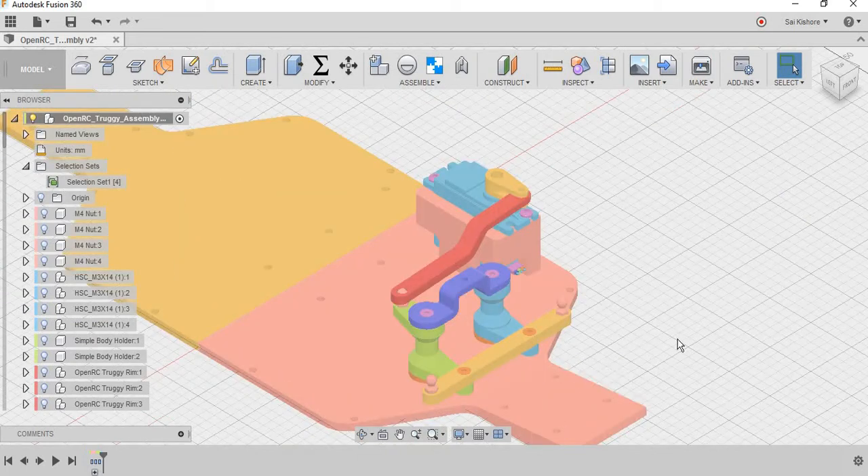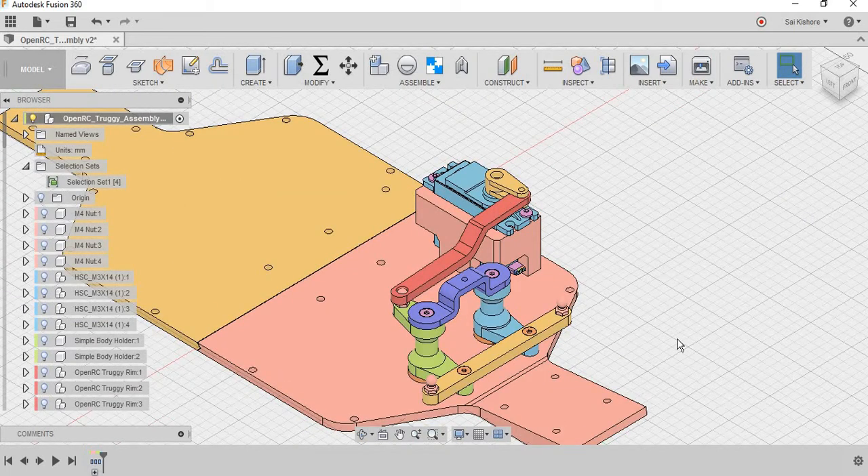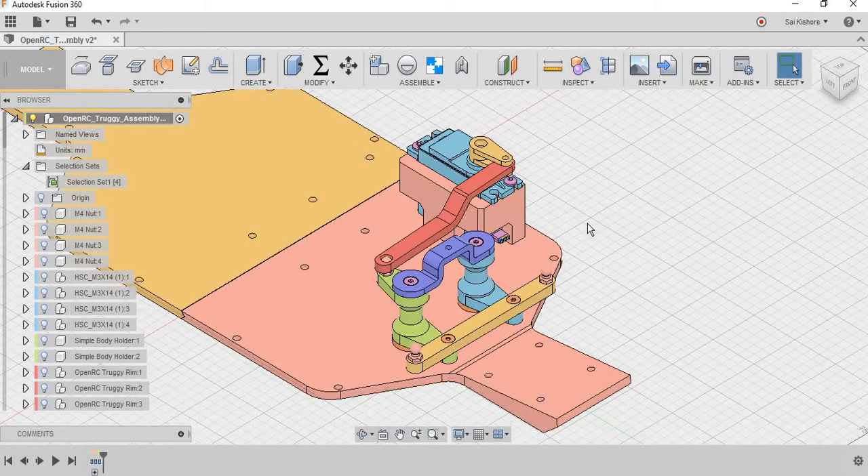As you can see, now it is very easy for us to just look into the steering system without much difficulty. As you can see, this is the basic and most common steering system used in RC cars.